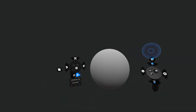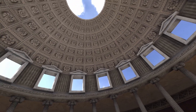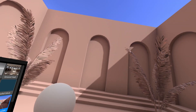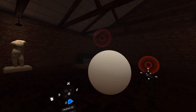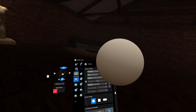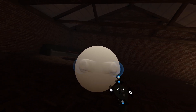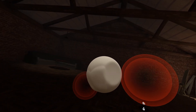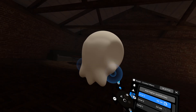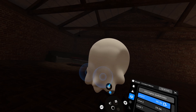First impressions: sculpting in virtual reality is really strange — it's so much more physical. You're right in the space with your model, with an environment that is yours to customize and control, and interacting with anything is as simple as reaching out and grabbing it. But just like trying anything for the first time, you need to overcome the initial learning curve, so I had to spend some time getting used to the controls and exploring the wide range of tools. ShapeLab has done a fantastic job designing the controls layout to make them incredibly intuitive.